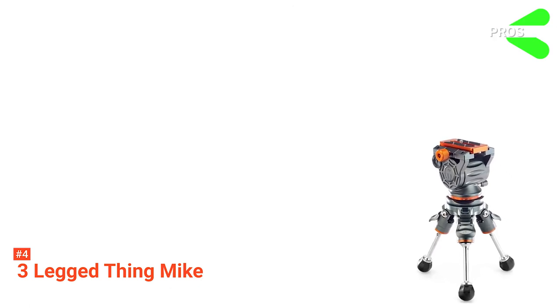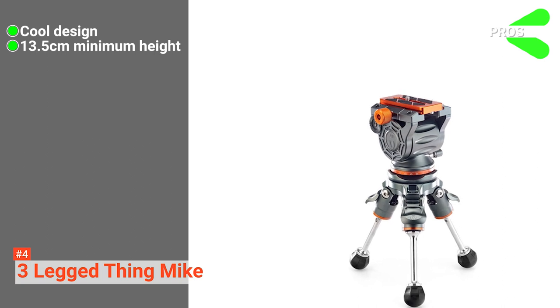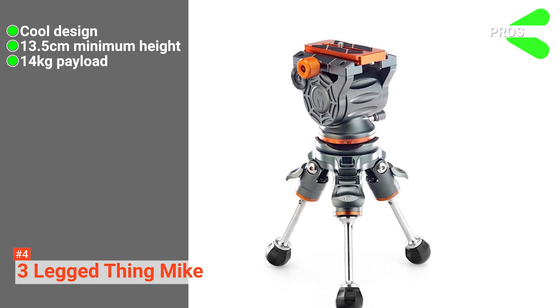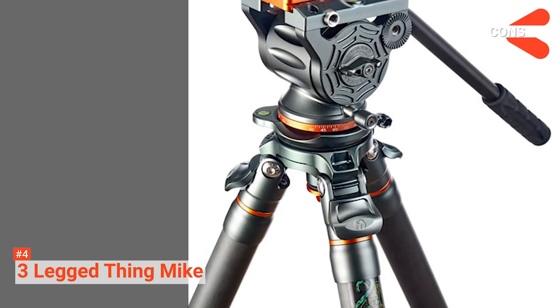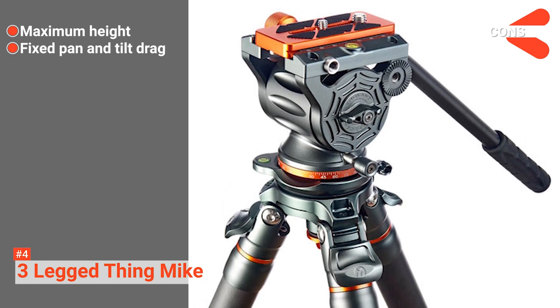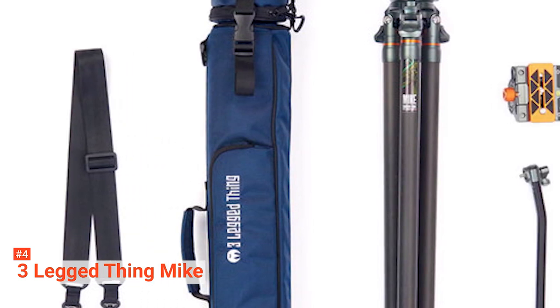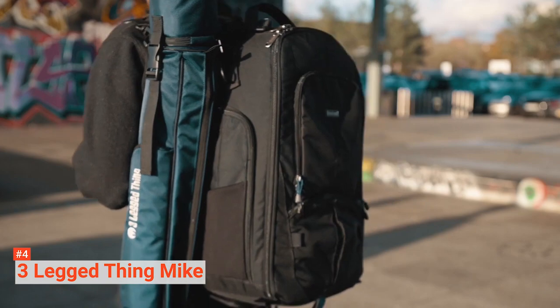Its pros are its cool design, the lowest minimum height at 13.5 centimeters, a 14 kg payload for its weight, and a 5-year global warranty. However, the cons are that it does not have the highest reach and has fixed pan and tilt drag. Being a newcomer doesn't mean you have to fall behind — that's what this Three-Legged Thing Mike tripod proves to everyone.